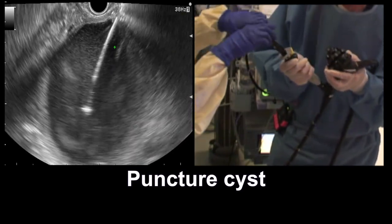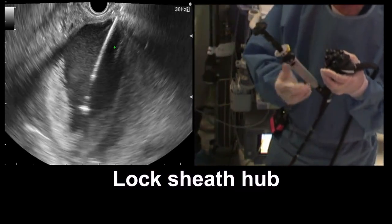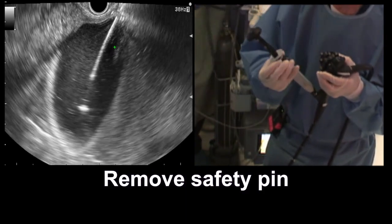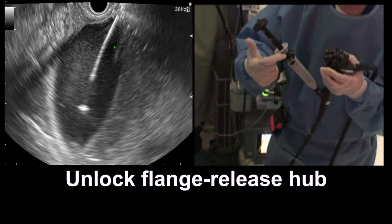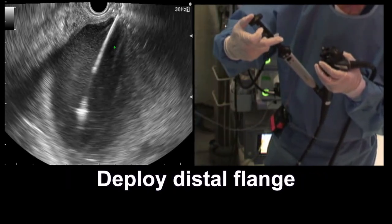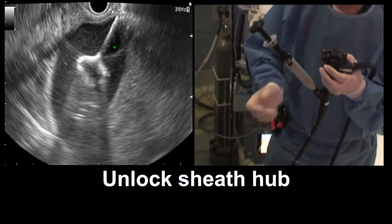We're going to advance the sheath all the way to its maximum, and then lock the sheath. We're going to take off the safety pin, and now unlock the gray hub — this releases the distal flange. We pull back until we hear a click, and it will automatically stop after the distal flange deploys.